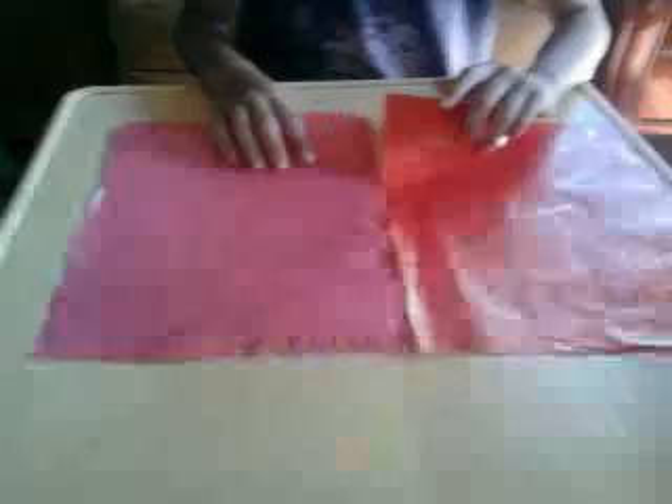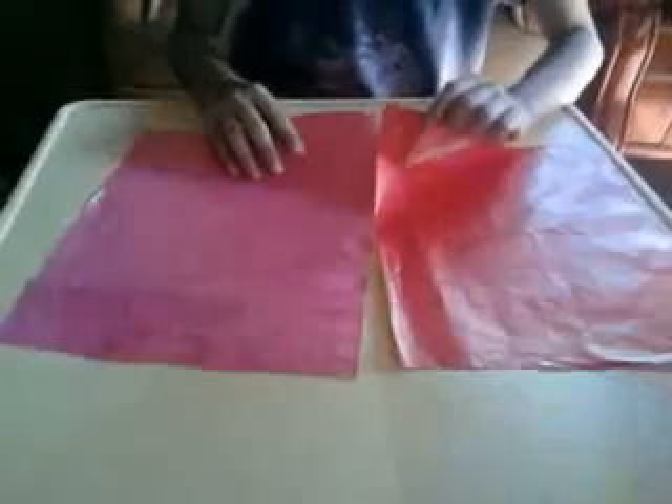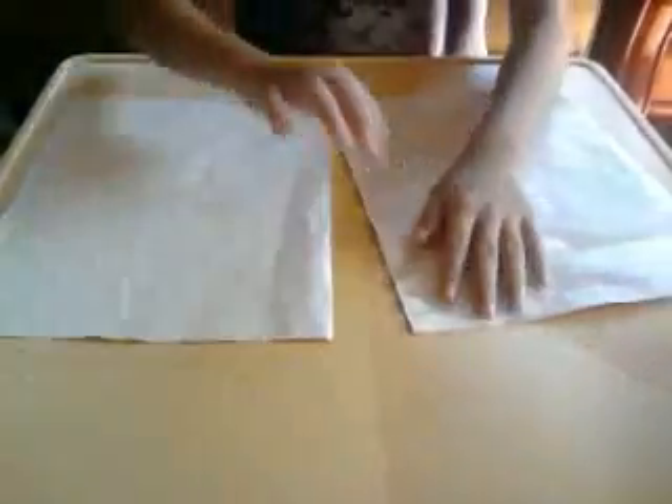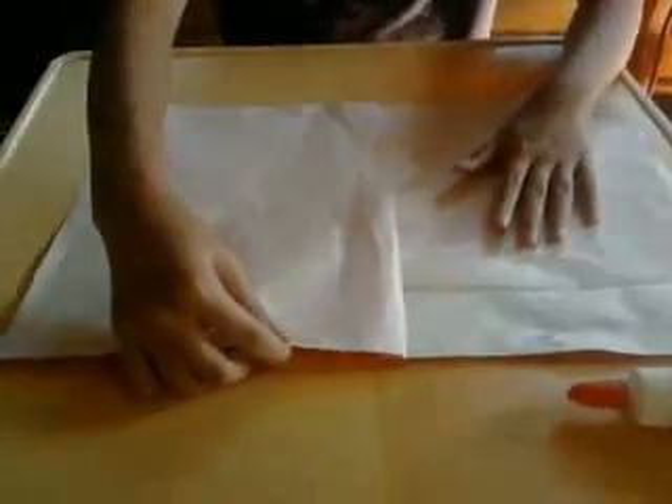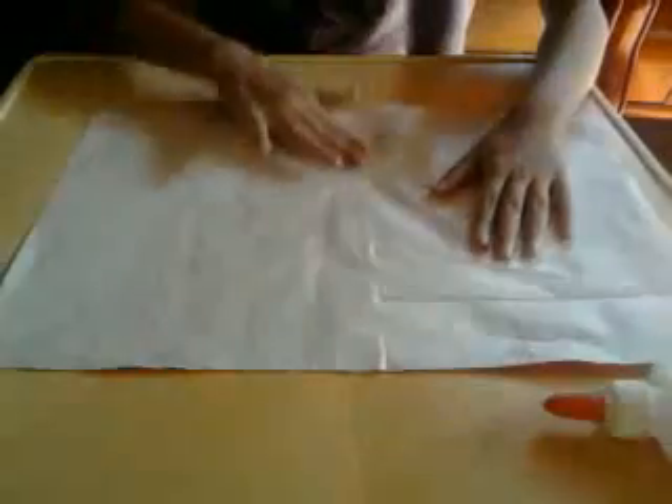So let's get started! First, you need to get this and you just put it at the back. See that? So you're going to put your paper back now. So I'm going to put this now.